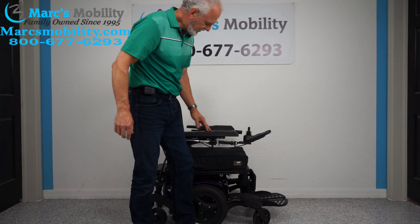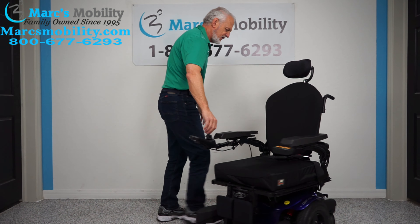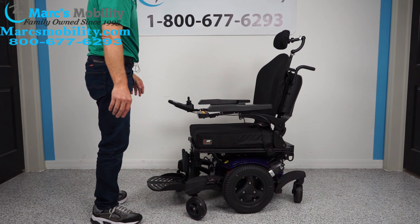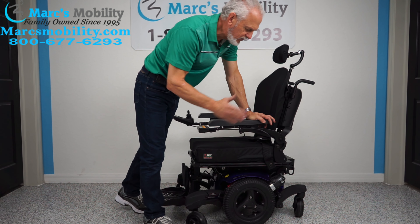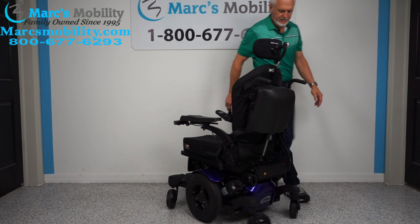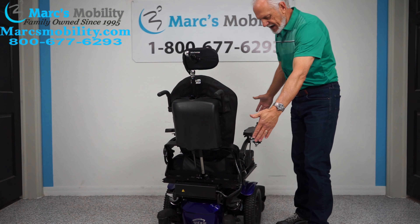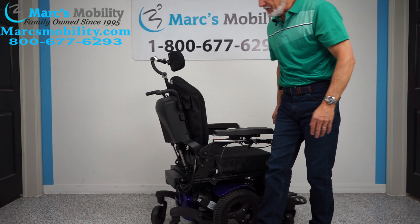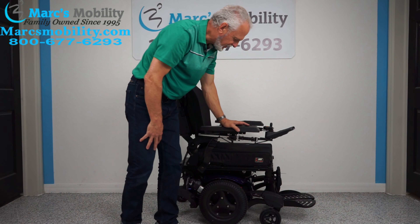Now we've done the three functions. Let's put it back in drive, and I'll show you how the chair turns in a circle. This is a mid-wheel drive, so it turns in a very tight radius. To make it simple, it turns on its own length. So if I put a box here and a box behind that wheel, I could turn all day long like this — see, the chair's not moving. That's your turning radius — the length of the chair. When it's mid-wheel drive, it's usually the length of the chair.